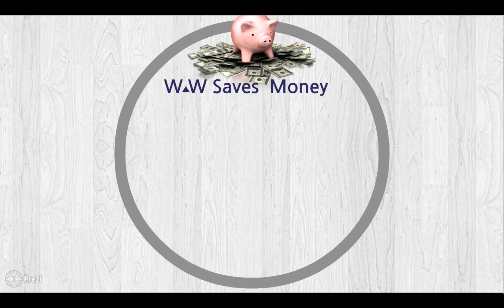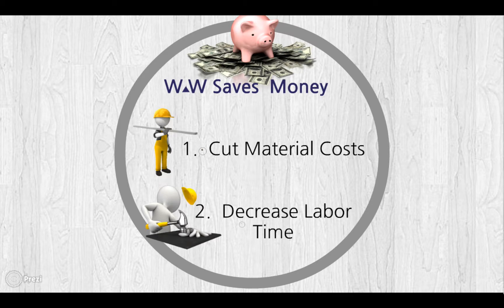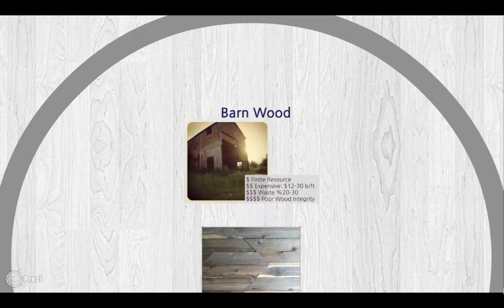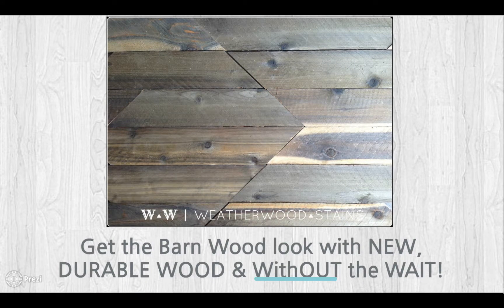Let's talk about how Weatherwood can save you money. Weatherwood cuts material costs and decreases labor time. Our natural competitor is Barnwood. Barnwood is a finite resource — it's expensive, there is a large degree of waste with each project, and there's poor wood integrity. With Weatherwood, you get the Barnwood look with new, durable wood without the weight.